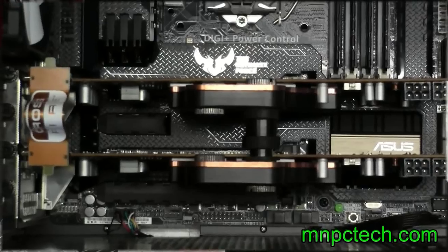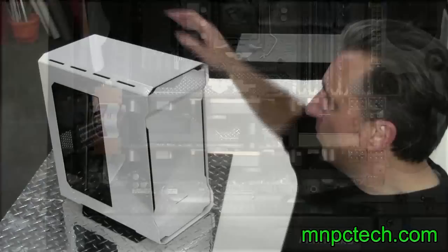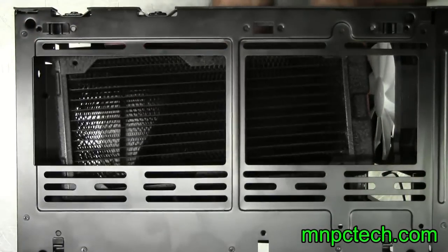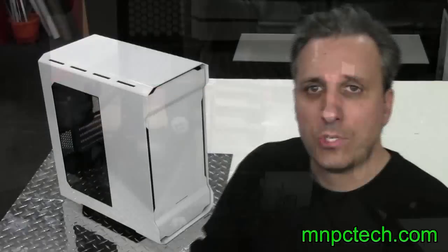You can also put dual GPUs in this and you can have a dual loop system. You can put a 240 radiator in the front and put one on the top or a 280 on the top. They have individual loops — one for the CPU and one for the GPU or GPUs. You can put a pump in the bottom. Let's just do a tour of the exterior and then go inside and see what the Evolve is all about.